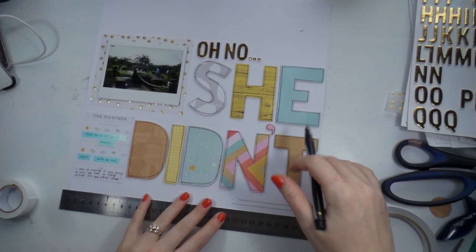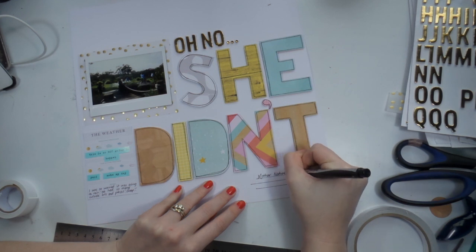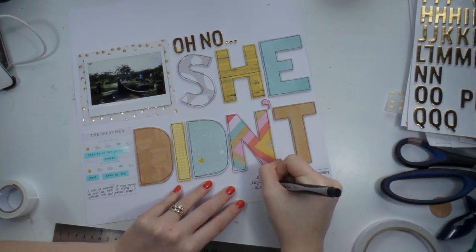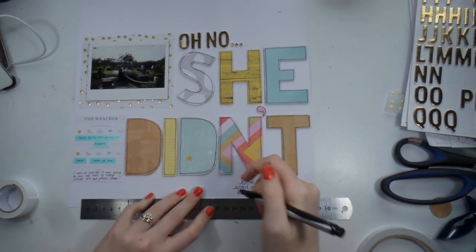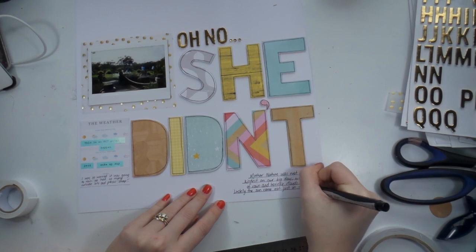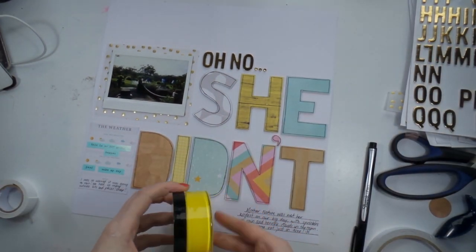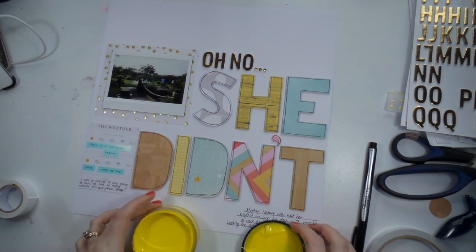I stuck a bit of vellum behind that photo and I stole the innards of that piece of vellum to use later because I hoard that gold vellum. I'm adding some journaling, and next to the letter D there's a card from the Southern Weddings Project Life Core Kit which I bought and used quite a lot of. This one was perfect because it talks about the weather — I circled what was predicted at the top and then circled all of the things the weather actually was, including the windy after the camera goes off.